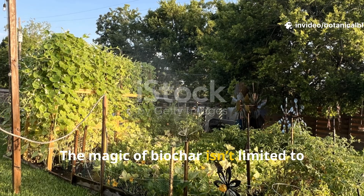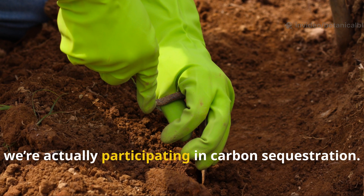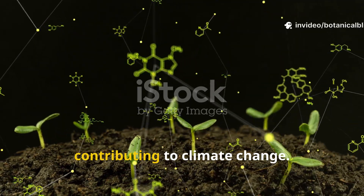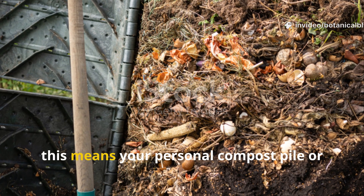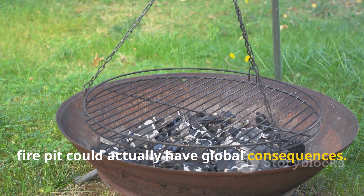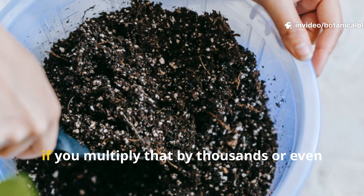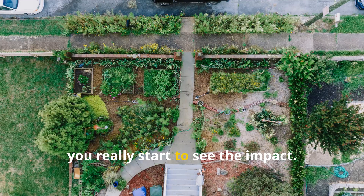The magic of biochar isn't limited to your backyard. When we bury biochar in our soil, we're actually participating in carbon sequestration — locking away carbon that would otherwise return to the atmosphere as carbon dioxide, contributing to climate change. Your personal compost pile or fire pit could actually have global consequences. By turning garden waste into biochar, you're transforming what would otherwise be air pollution into long-term soil fertility. Multiply that by thousands or even millions of gardeners worldwide, and you really start to see the impact.